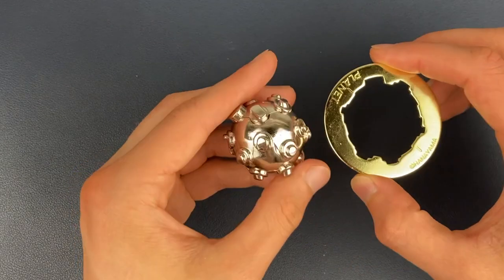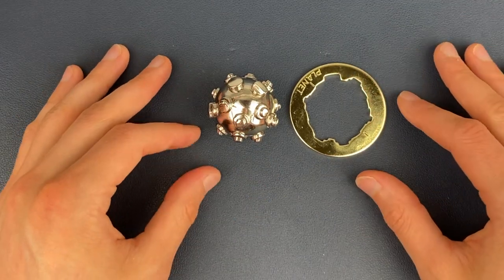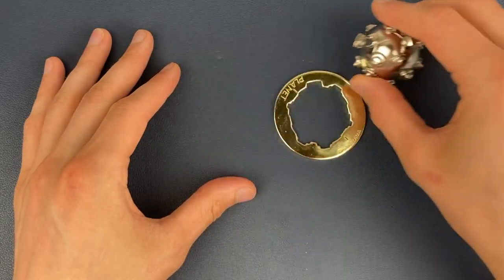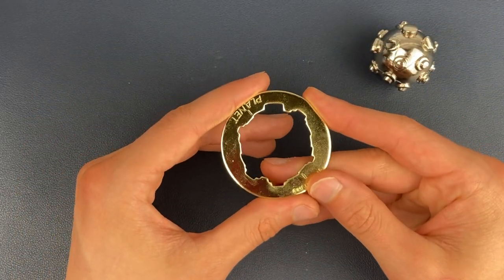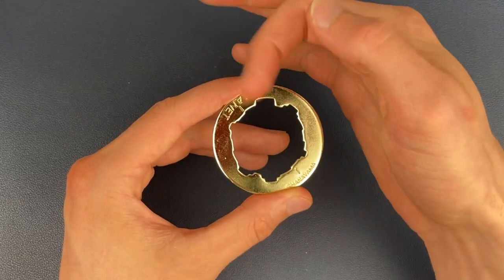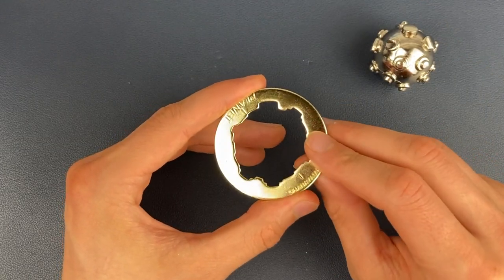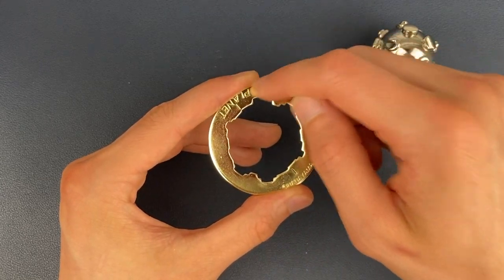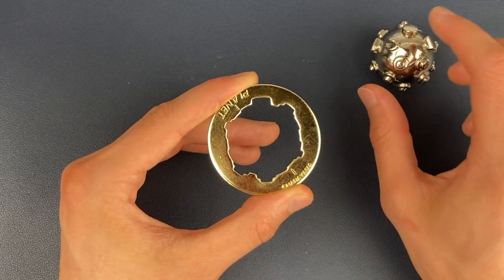What I am going to show you is how you can get from this fully separated position back to the original starting planet puzzle position. To do that, we need to first orientate ourselves with each piece. I always orientate myself so we've got the planet part here facing this way, the Hanayama engraving here, and I'm always going to keep this gold piece still. I want it so that the biggest gap is at the top of that piece, because these two gaps are what I'm orientating the ball around.